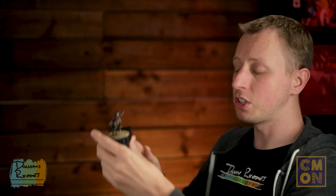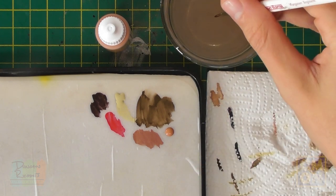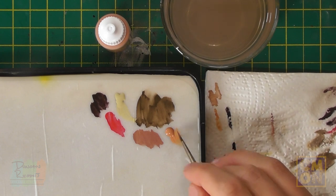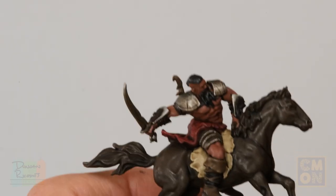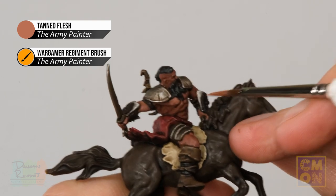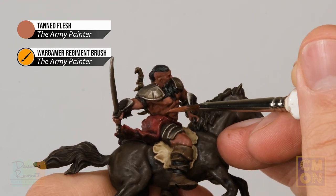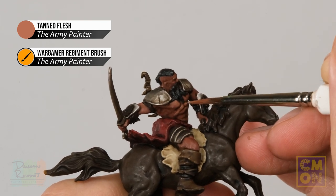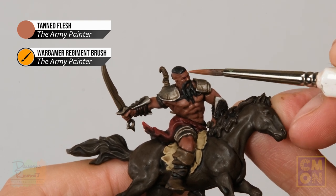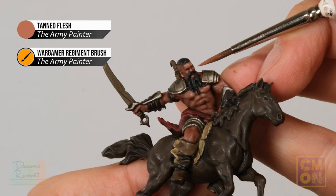Once the wash is completely dry, brighten up the skin and define the detail by applying a layer of Tanned Flesh from the Army Painter. Use a brush with a fine tip for control. Apply thin coats onto the flat areas of the muscles — for example on the chest, paint the flat area of the pectoral and skip the recesses, leaving them darker. Repeat this across all the skin, including the face: paint flat parts like the nose and forehead, leave the eye areas a little darker, and apply more colour on the cheekbones.